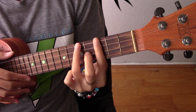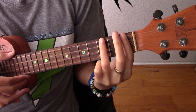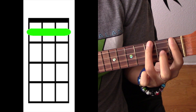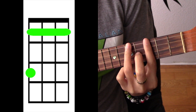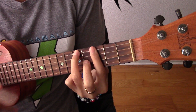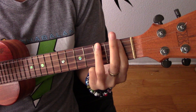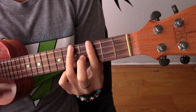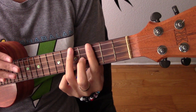Your second chord for the verse is A sharp minor. All we're going to do is move this down to the first fret, barring it, and leaving our ring finger on the top string. So we're going from here — that's what the verse is going to sound like.